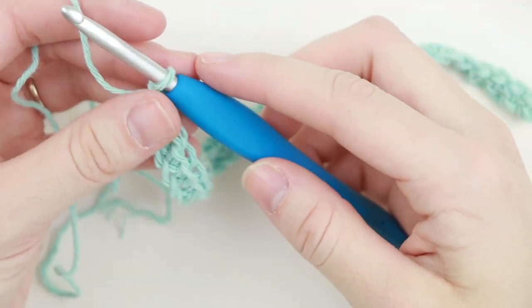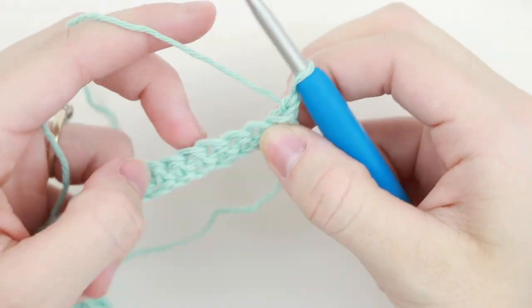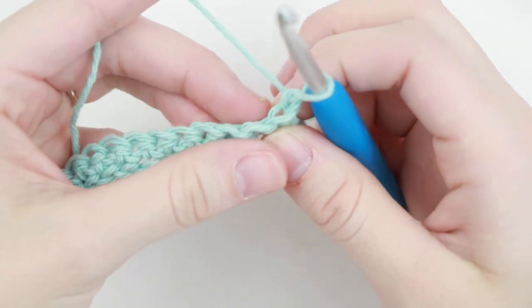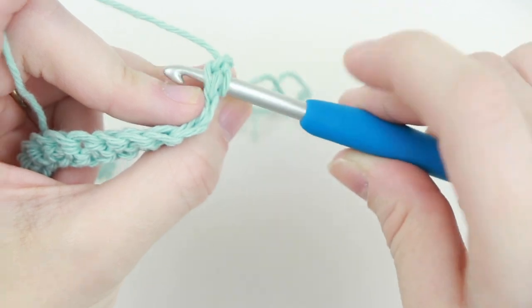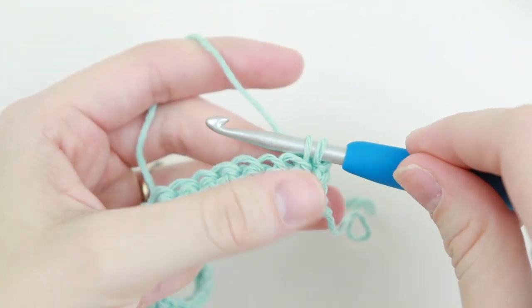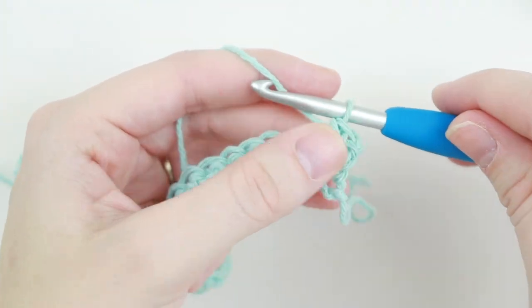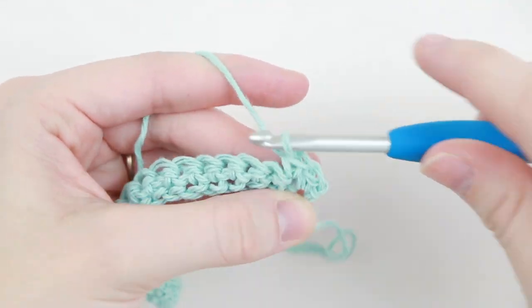Now we've reached the end of row 1. To continue on to row 2 we're going to chain 1 and turn our work, so we're looking at the back side of the row we just completed. Now single crochet in each stitch across. So insert your hook into this very first stitch, yarn over, pull up a loop, and you'll have 2 loops on your hook. Yarn over, pull through those 2 loops. Now single crochet in each stitch across.